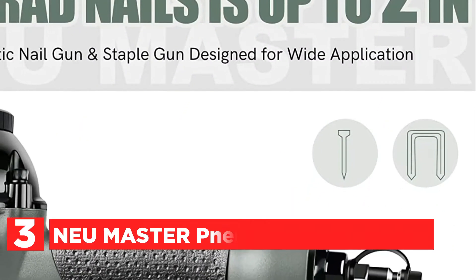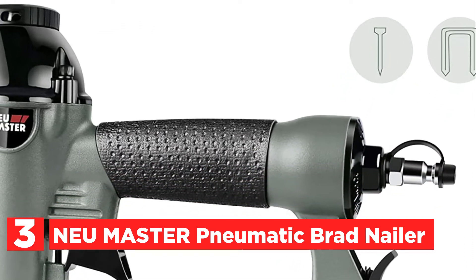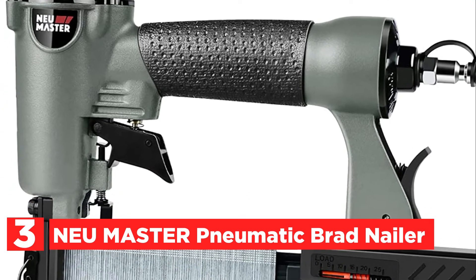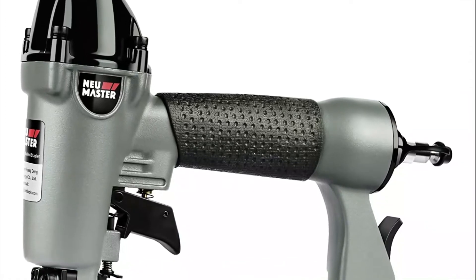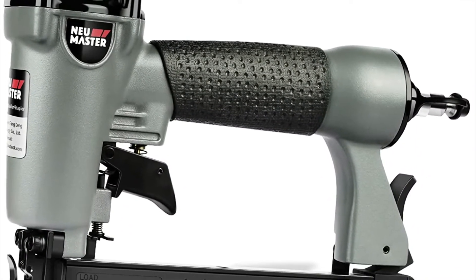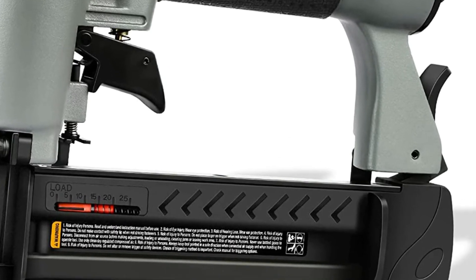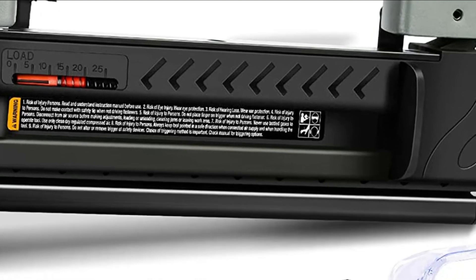At number 3, the NEU Master Pneumatic Brad Nailer. This air-powered Brad Nailer has incredible power, though slight scratches may be left on the wood surface, which is typical. The NEU Master Pneumatic 2-in-1 Nail Gun/Staple Gun drives 18-gauge Brad Nails from 5/8 inches up to 2 inches long, and can also drive 1/4-inch crown staples from 5/8 inches up to 1-5/8 inches.